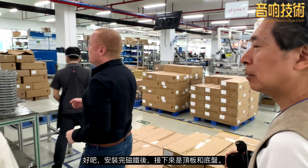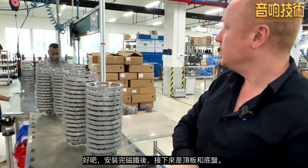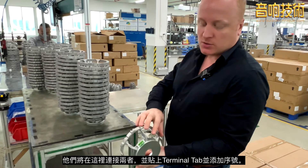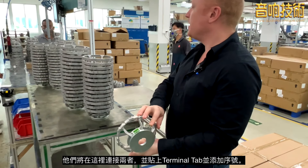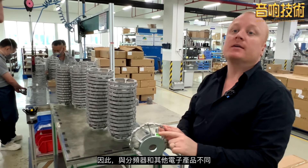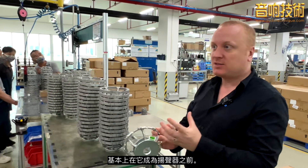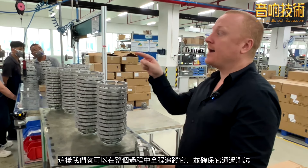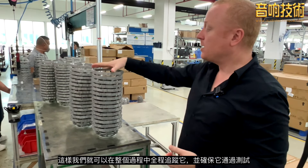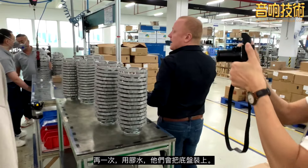After the magnets are installed, next is the top plate and the chassis. Over here is where they'll attach the two and also put on the terminal tag and add the serial number. Unlike the crossovers and the other electronics, the serial numbers are added basically before it becomes a speaker. This way we can track it all the way through the process and make sure it passes test and goes to the production line. Glue is applied, then they put the chassis on.